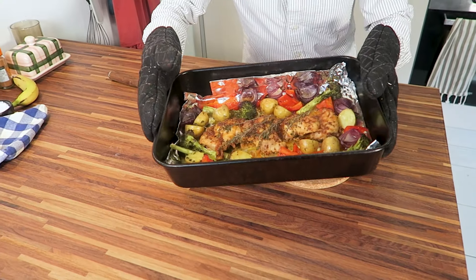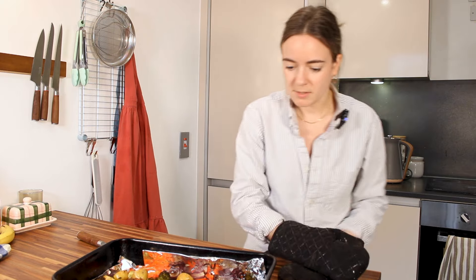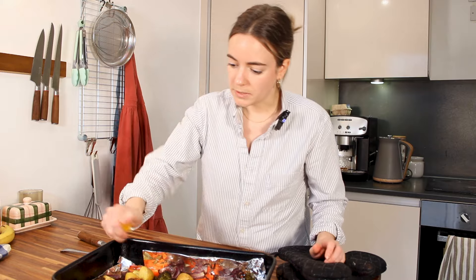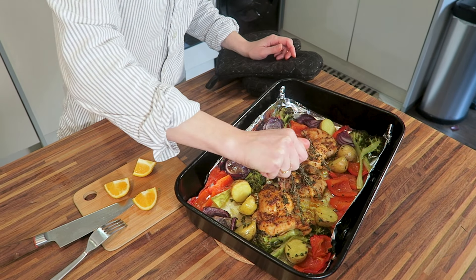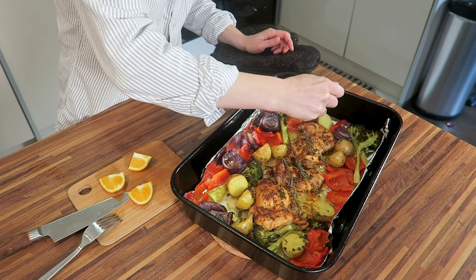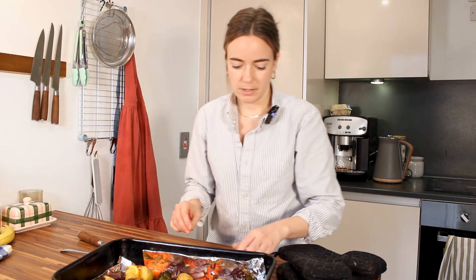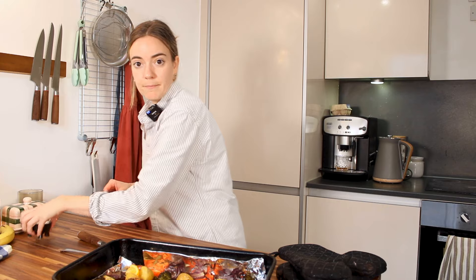All right, well the veg looks nicely done. Look how jammy those red onions look. I'm gonna squeeze a bit of orange on here — there's more of that tangy flavor — and a little pinch of salt. Back in the oven.